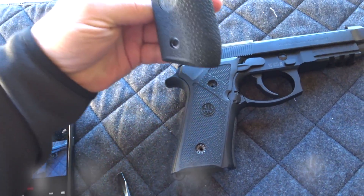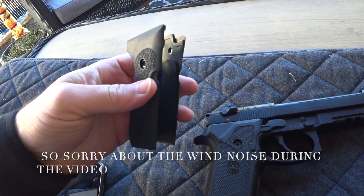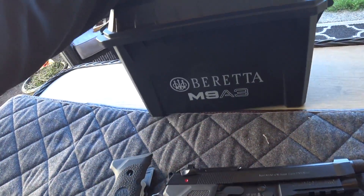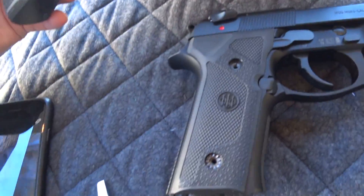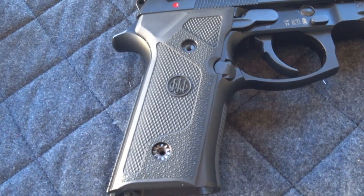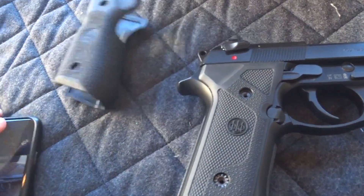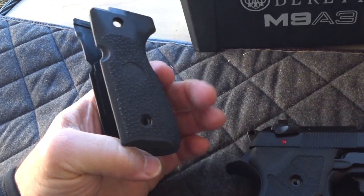Alright folks, welcome back to Panzer Guns & Ammo. We'll be changing the pistol grip on the M983. This is the one that came in the package in this box with all the other stuff. The M983 came with a thinner grip for smaller hands, but I like big grips so we'll go ahead and try this bigger grip.